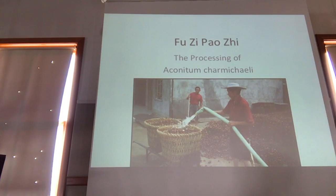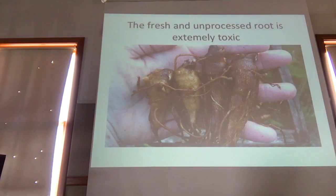Aconite fuzha processing. Here we have some gentlemen that are in Yunnan, or Sichuan, in Zhangyou province, in the kind of major fuzha, dao-di producing region, just cleaning off some of the dirt from the tubers that have just been harvested.